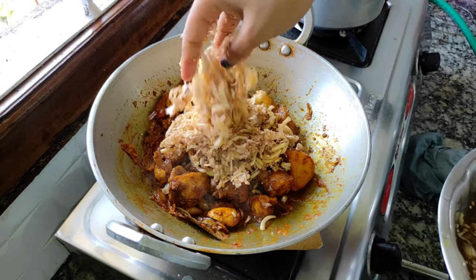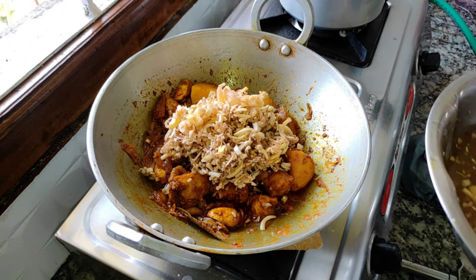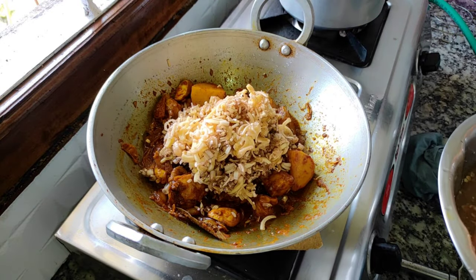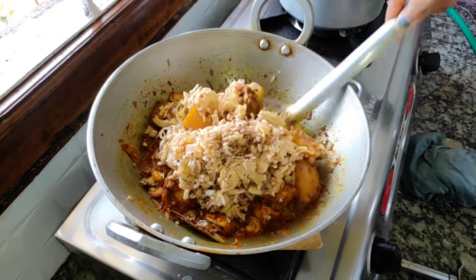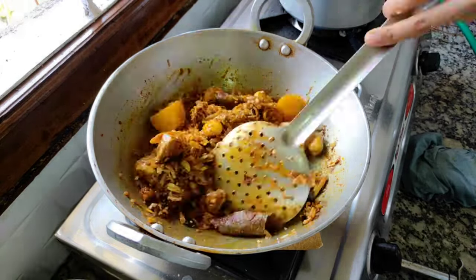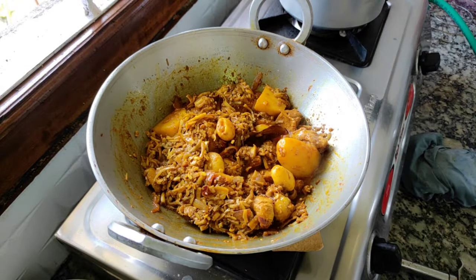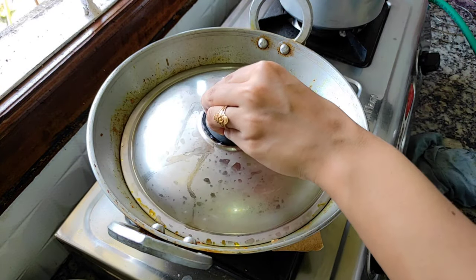We need to mix the chicken for the cooking. We mix the chicken and the meat mix. We want to mix the chicken and cook, then I am going to make a bath.